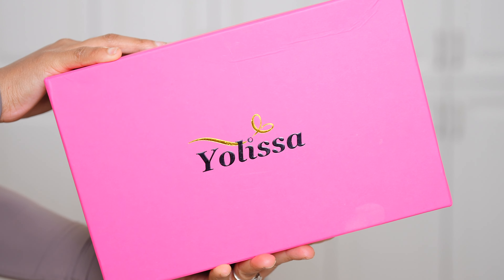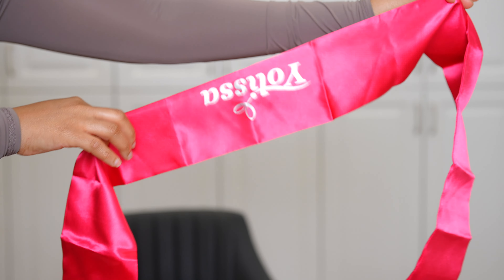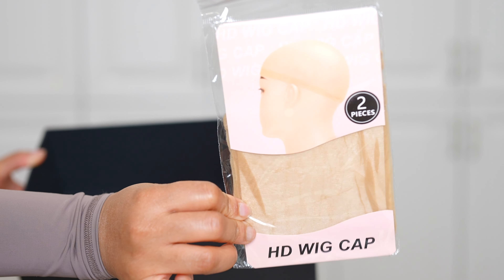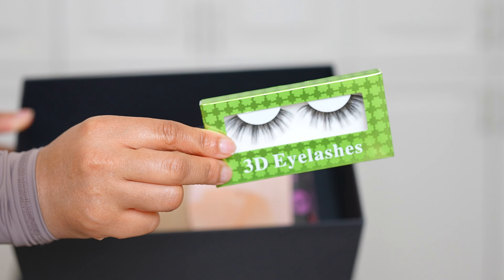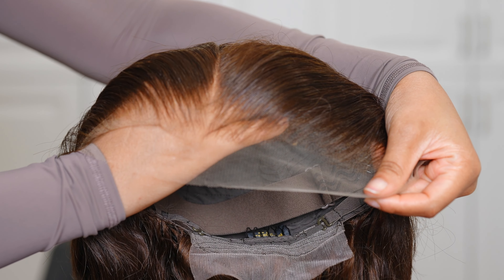Let's jump right into this video. The wig I'm installing today is from Ulyssa Hair, and this is pretty much everything that comes in the package — you have your HD wig cap, they even gave me some lashes, a melting band, and a scarf headband.